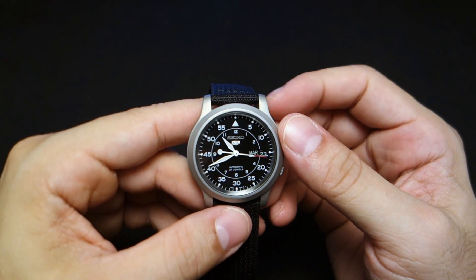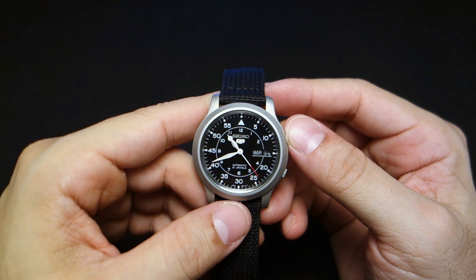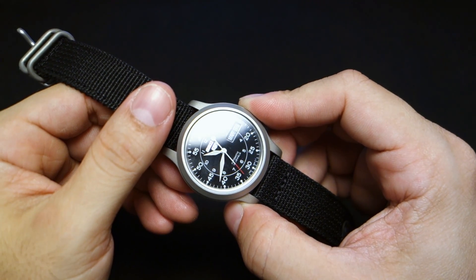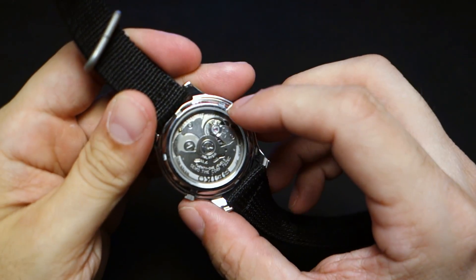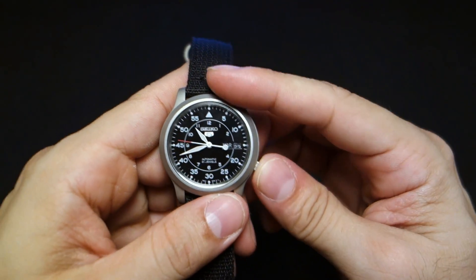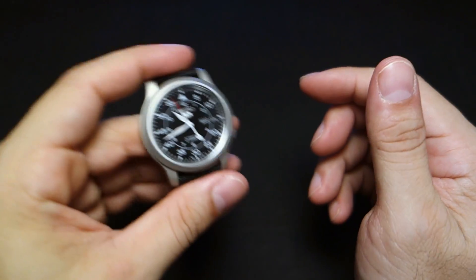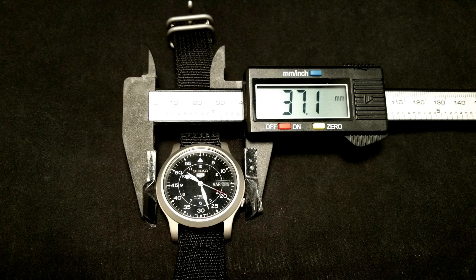This watch uses the Seiko 7S62C automatic mechanical movement. It beats at 21,600 beats per hour, employs 21 jewels for smoothness, has a 40-hour power reserve, and is accurate to minus 20 to plus 40 seconds per day on average. It has a Hardlex mineral crystal front and back. The movement is not hackable — you can't pull the crown to stop the seconds — and it's not manually windable, so you just shake it. Because the movement is extremely efficient, just a few shakes will get it going.